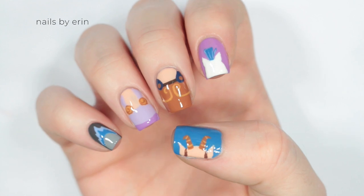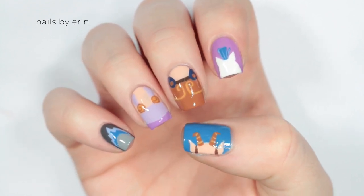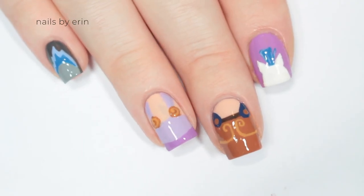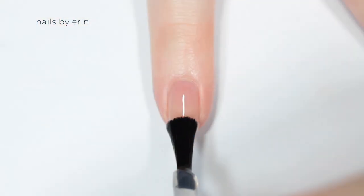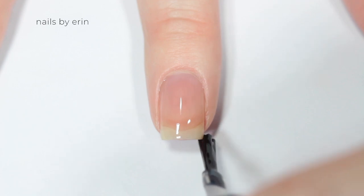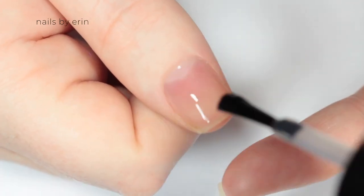Hey guys, it's Erin. Today I'm continuing my Disney nail art series with these Hercules nails. I love this movie and I think it has some of the best music, so I decided to do a nail art design inspired by five of the main characters. First, I'm starting off with a base coat on all of my nails.